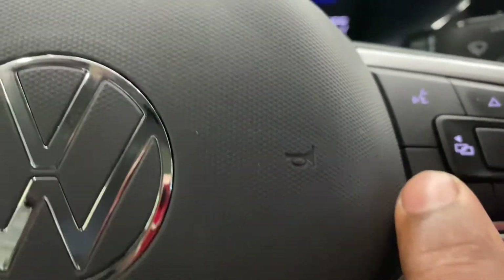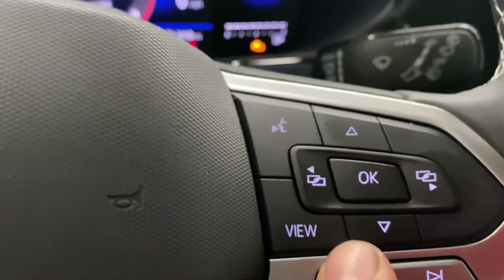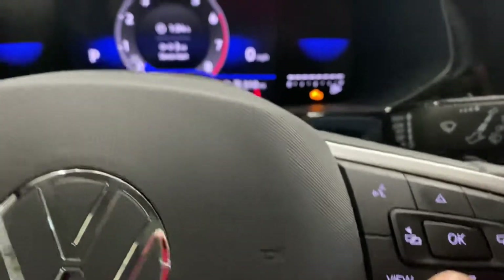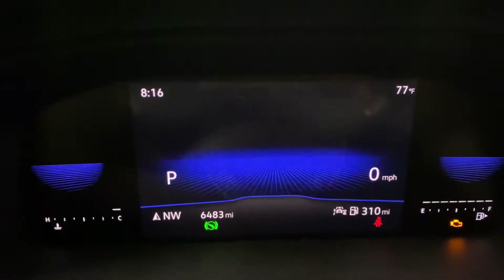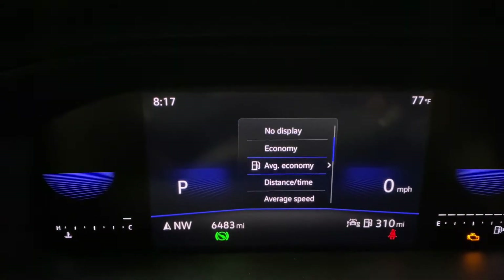Hit the view button to see the speedometer, then you want to navigate down using the two arrows — up or down. You want to go down and navigate to 'Distance in Time' right here.